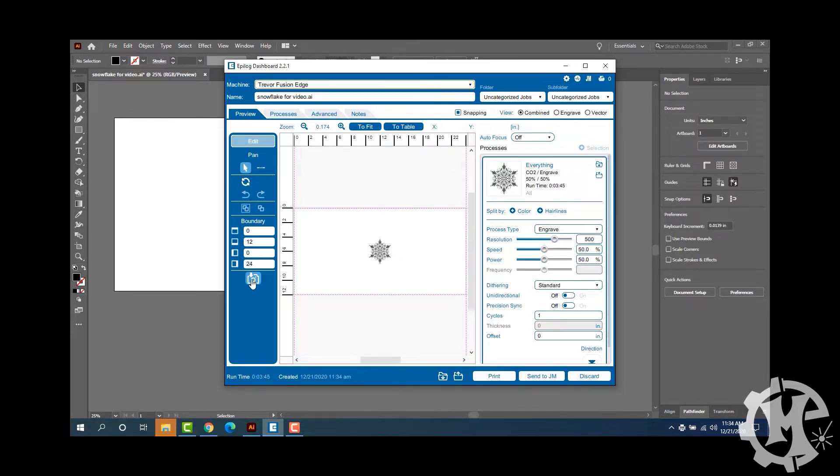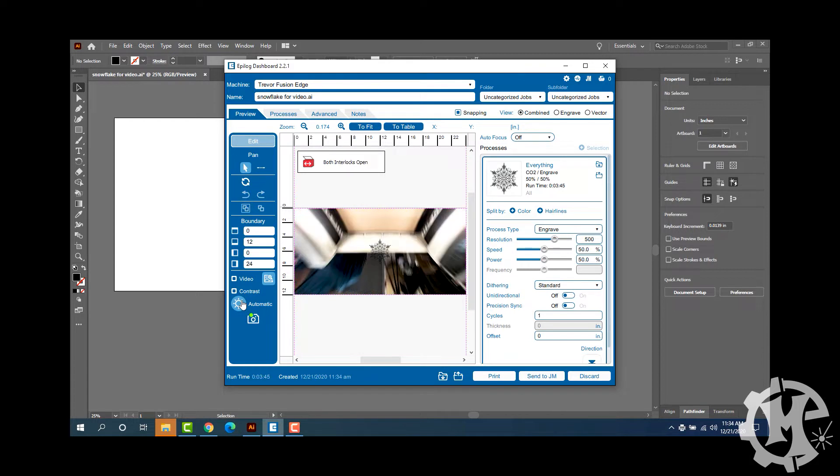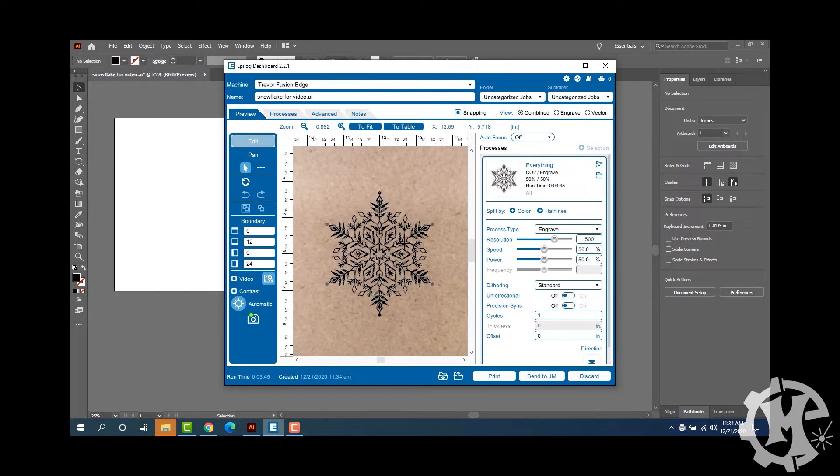Now that I have the camera calibrated, I'm going to run an engraving test — engrave the design, show you where it is on the camera, and see how well they line up. Here I have the design in the middle of the table. I'm going to activate the camera by closing the lid, and this is where the graphic should end up — right now if I zoom in there's nothing there. I'm going to engrave this.